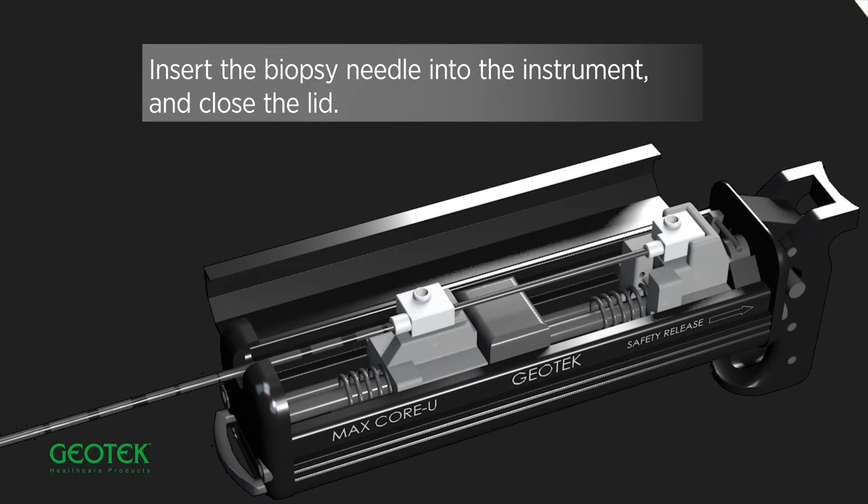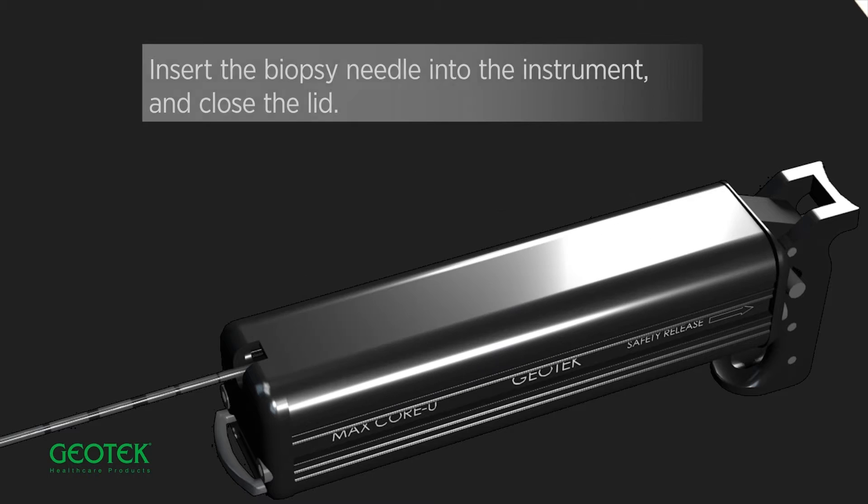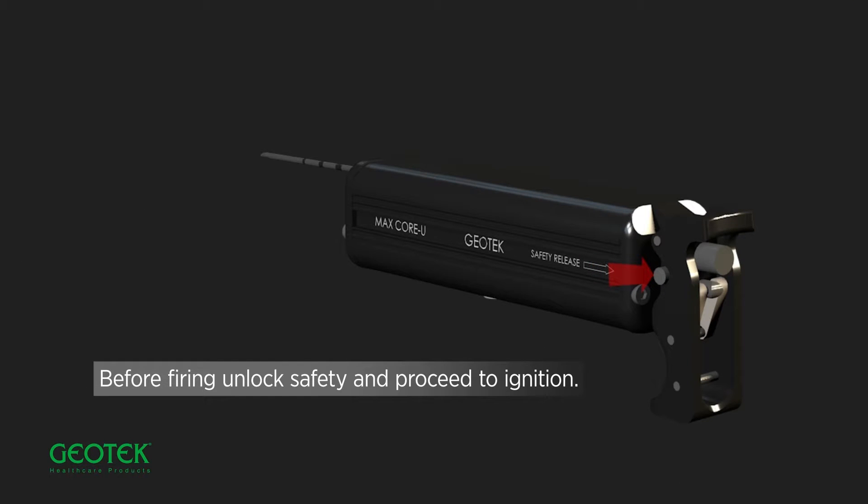Insert the biopsy needle into the instrument and close the lid. Before firing, unlock the safety and proceed to ignition.